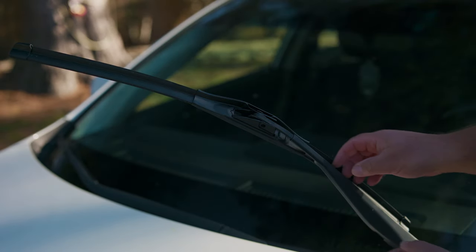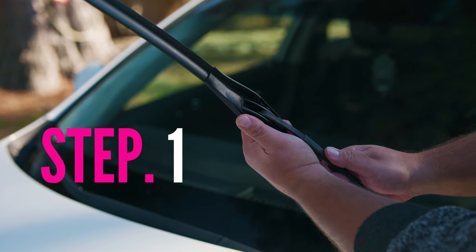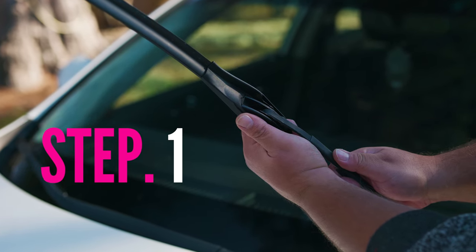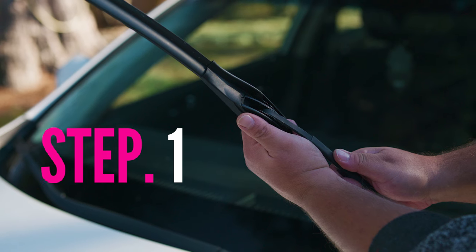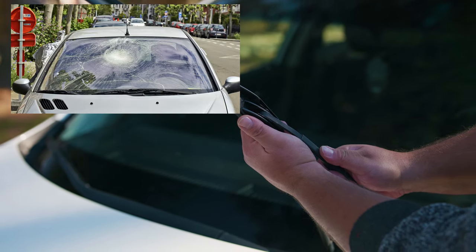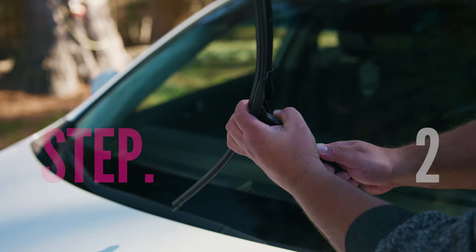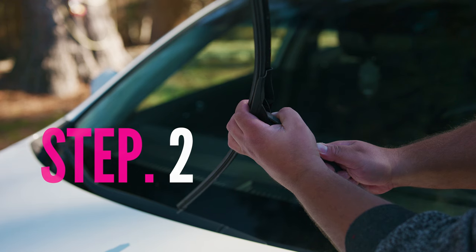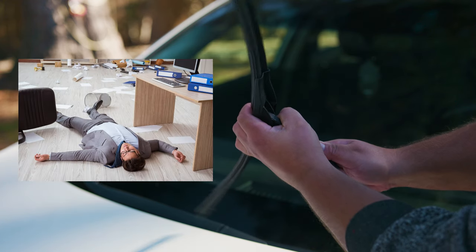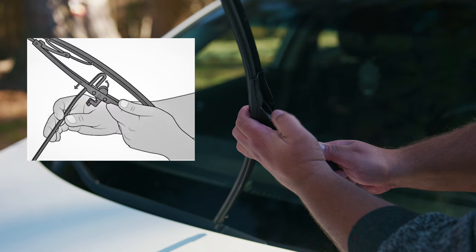The technique consists of three steps. The first: you want to have a two-handed grip on the windshield wiper and arm. You want to do this because the last thing you want on a clear sunny day — or any kind of day — is to go from a wiper change to a windshield change. The next step is to move the wiper to a horizontal position, like laying it flat in the air.